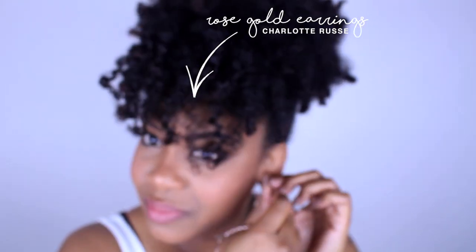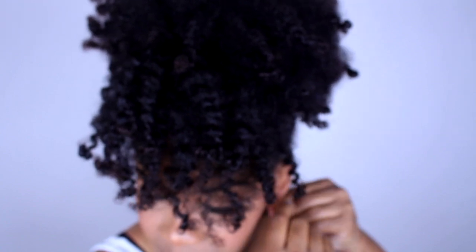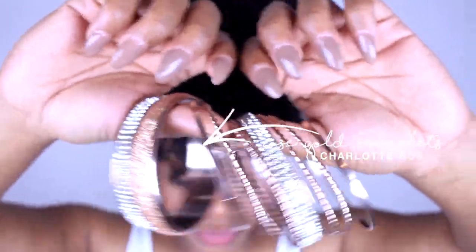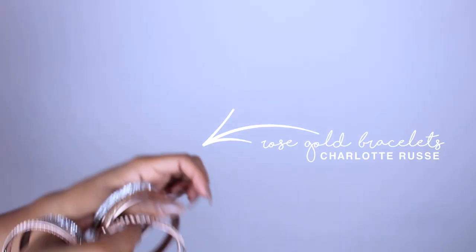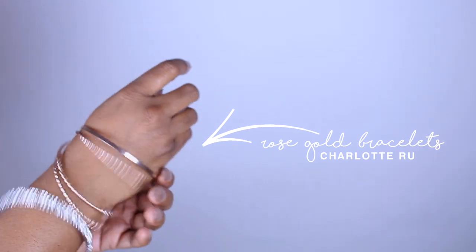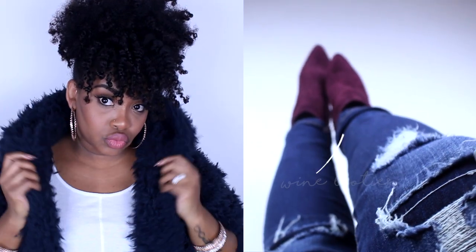Now it's time for my outfit of the day — I'm headed to the Allocate Naturals meetup in Brooklyn. If you saw my latest vlog you went shopping with me and saw the coat and the shoes, but here are some other pieces I picked up: rose gold bangles and rose gold earrings, both from Charlotte Russe — costume jewelry, but it does the trick. I got those because my shoes have a rose gold heel.